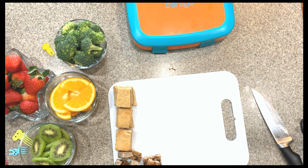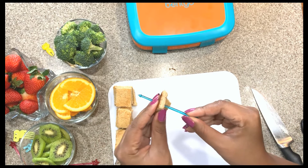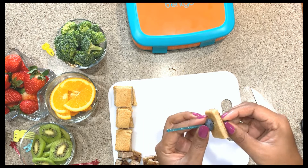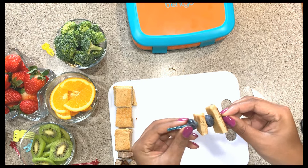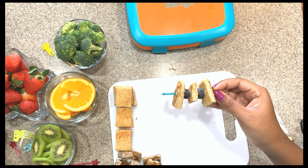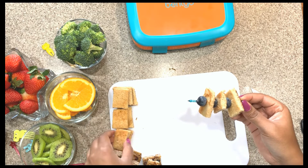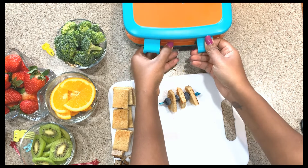We're going to start assembling the kebabs. Here is what the kebabs look like. I'm going to start with the fruit one — pancake, blueberry, pancake, blueberry, then another pancake. Payton likes the small blueberries because they're more tart than the bigger ones, but unfortunately at Aldi they didn't have any of the smaller blueberries, so I had to get the bigger ones. Here's one — just blueberries and pancakes — and I'm going to put it in the box.